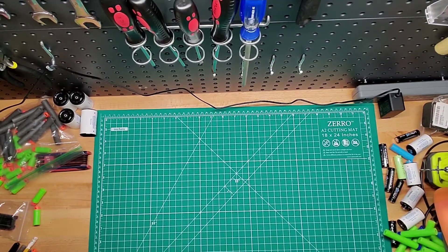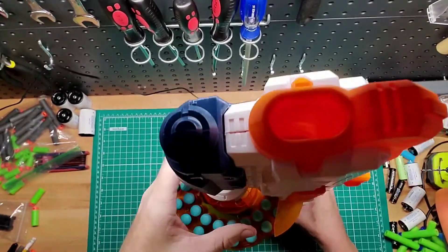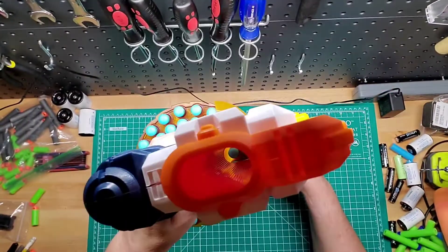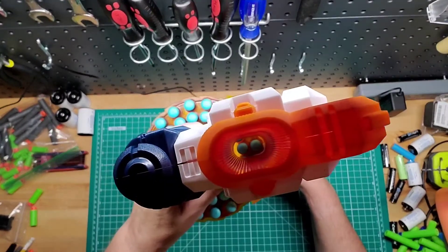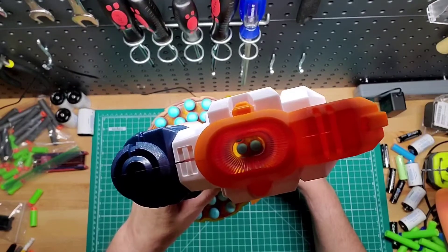This one shoots pretty hard, and if you look in there, it's pretty cool — you can actually see both darts in there. Let's see if you can see that. Yeah, you can see them. So again, it's ready to fire from the bottom or the top, so that's pretty cool.